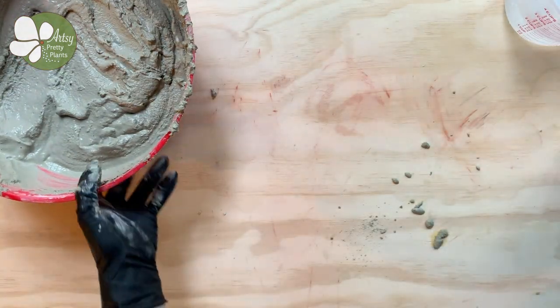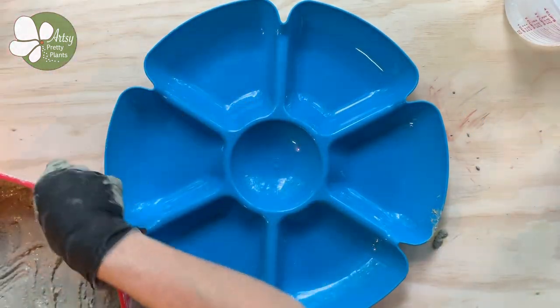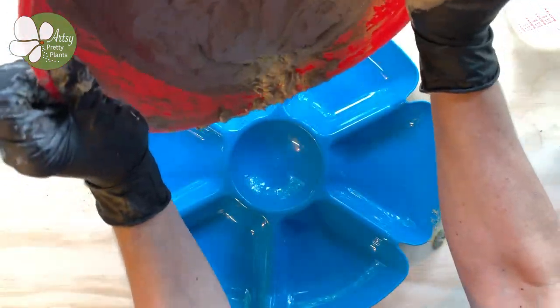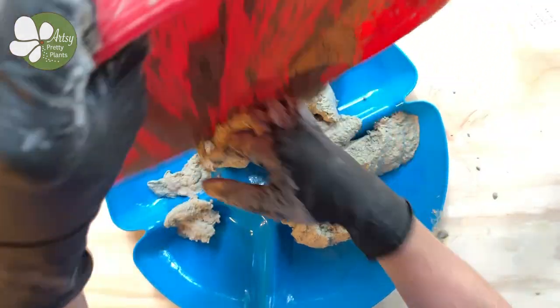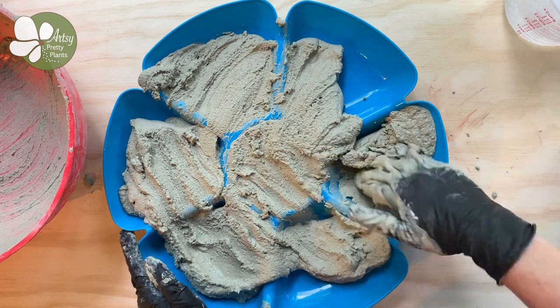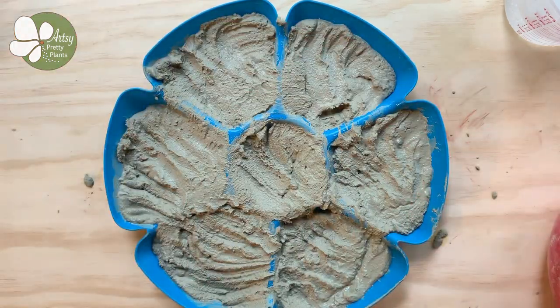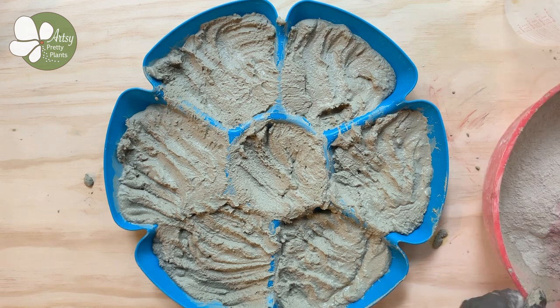Once you have mixed the cement well enough so there are no lumps, you can pour it into your dollar store mold. You'll see in a minute that I didn't make enough mixture initially, which could have been a problem because the cement cures so quickly — so I quickly made another couple of batches. What I should have done is filled my bowl about three quarters of the way full, and that would have been enough.